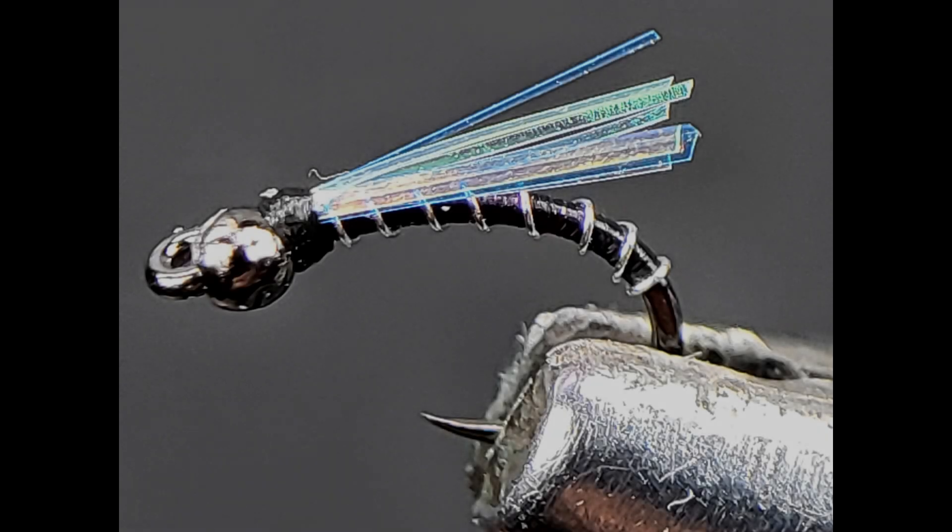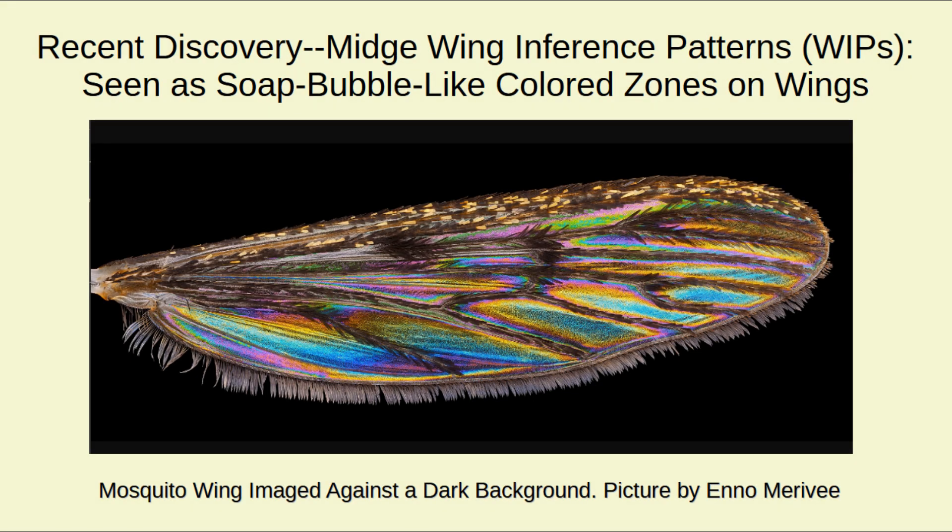Here is the blue-winged midge. It's an adult midge pattern designed to be fished wet. It's a fly design that exploits two recent scientific discoveries. The first discovery is that midge wings commonly show colored zones that are produced by what are called WIPs — wing interference patterns.